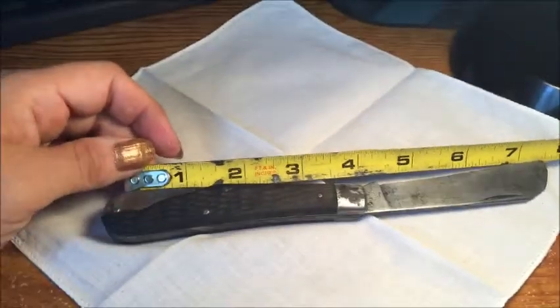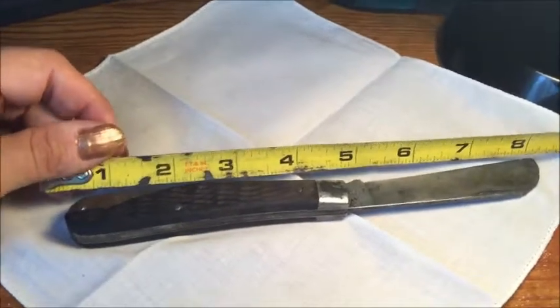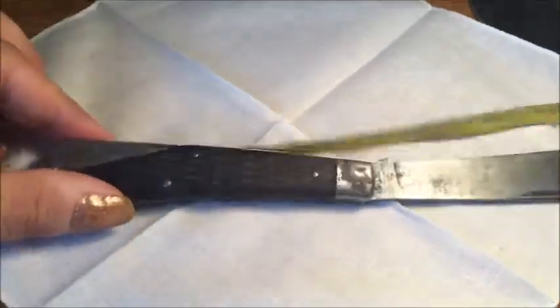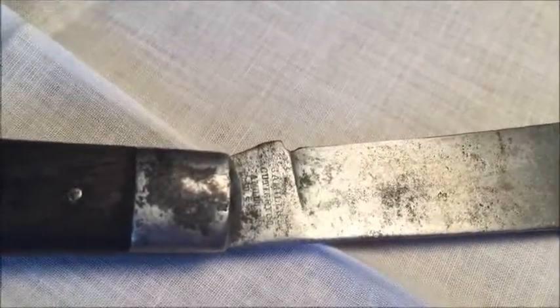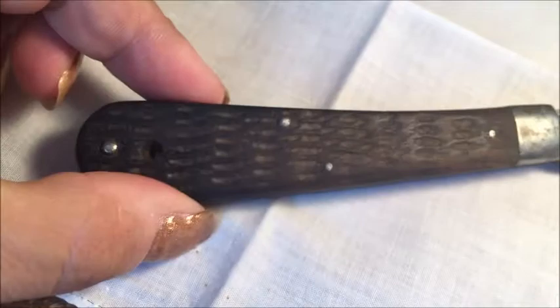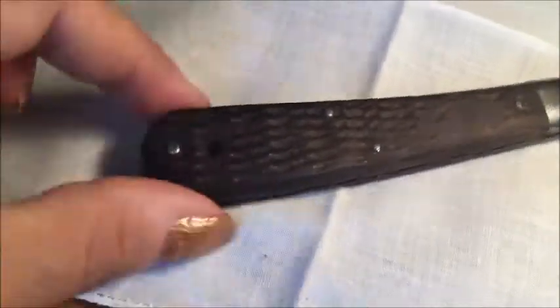Now that I've opened up the knife, you can get a better look at its size and its condition. As you can see, here's the hardwood handle and you can look at the stamping on the tang. It's in rough shape but you can make out the writing. That's what the other side looks like and there's the rope handle.